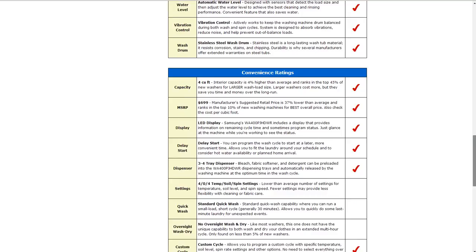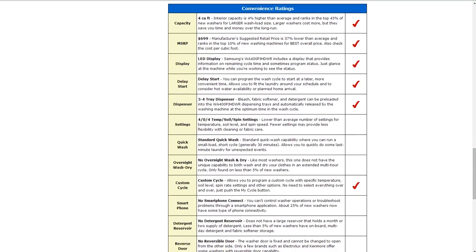The convenience range: it is 4 cubic feet of capacity, about 4% higher than average. It has a $699 suggested retail price, 37% lower than average, and ranks in the top 10% of new washing machines for best overall price. It also has an LED display and delay start. It has a 3-4 tray dispenser for bleach, fabric softener, and detergents, around 8 different temperature, soil, and spin settings, and a custom cycle feature that allows you to program a specific cycle, temperature, soil setting, and spin rate and have those preset.